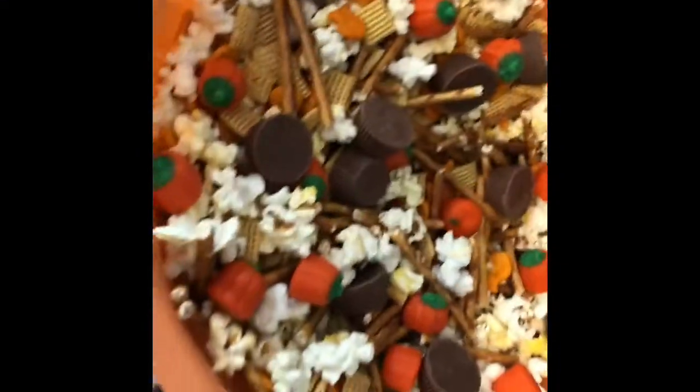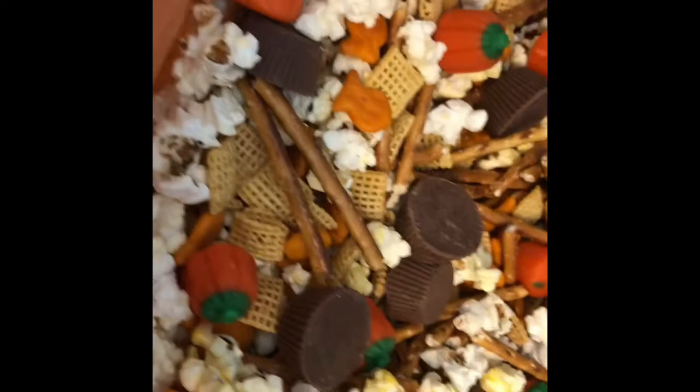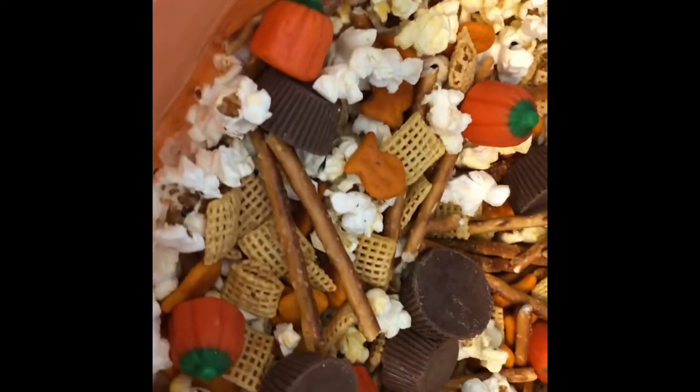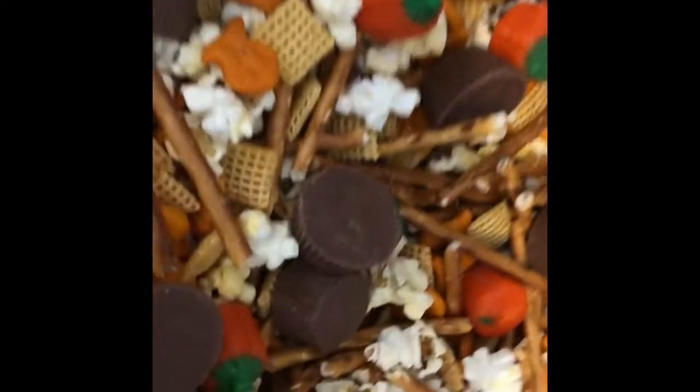We mixed it all up. And this is the boys' Harvest trail mix — they did good. We got popcorn, Honey Nut Chex Mix, pretzel sticks, pizza flavored goldfish, and the little pumpkin candies.